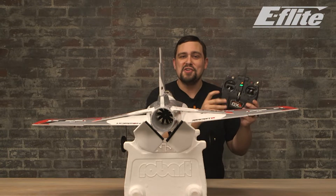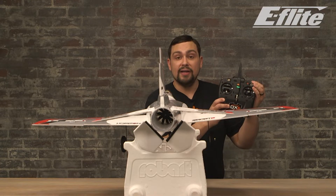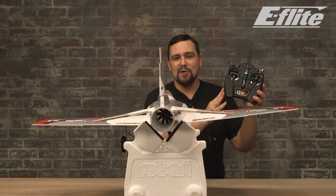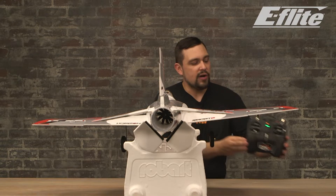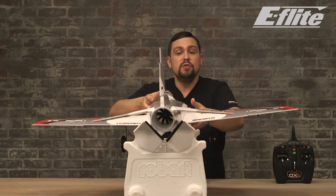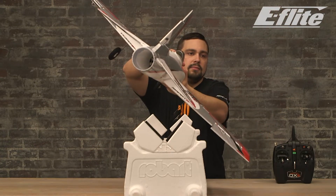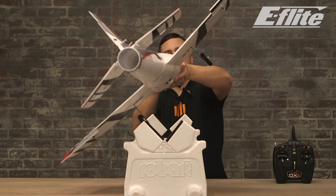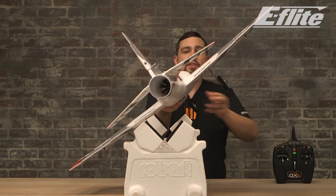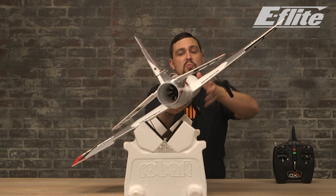Now we know all our surfaces are functioning properly, we can test the SAFE system. Be sure to flip the throttle hold back on, then flip the flight mode switch to position zero — this is beginner mode. To see that SAFE is on and working, you can tilt the aircraft on its side and we should see the ailerons move to try to bring the plane back level. If we flip back to experienced mode, the ailerons go back to level. Flipping back to beginner mode, we can see them move to try to right the airplane.